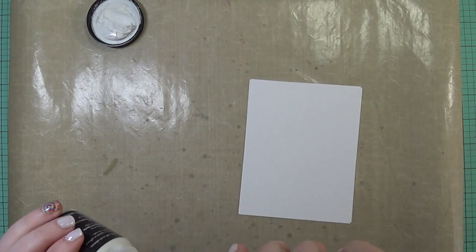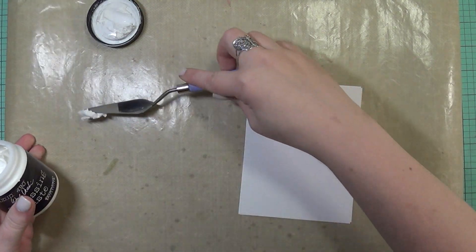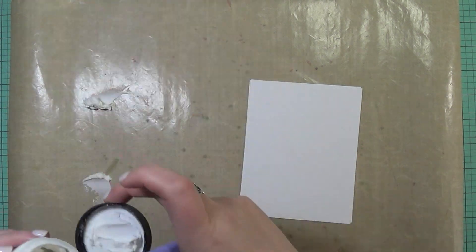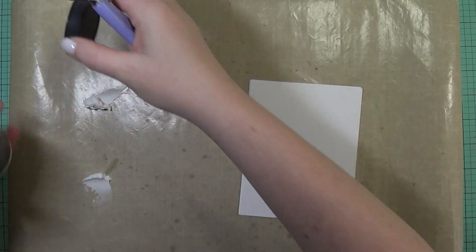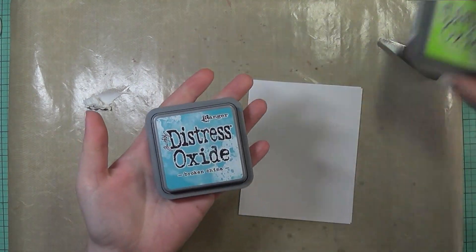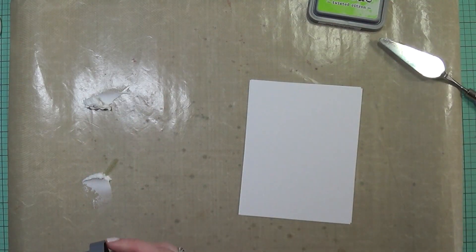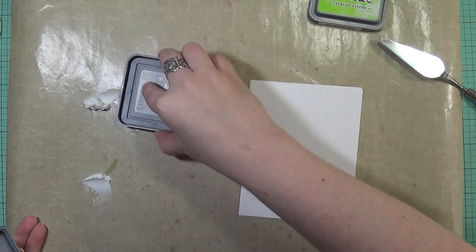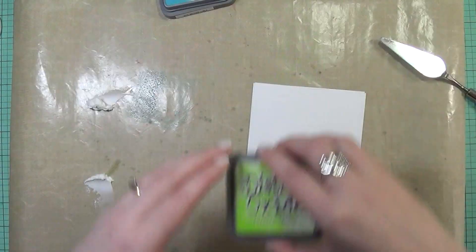First I'm going to take my embossing paste. This is the one from Wendy Vicki, and it's been quite some time since I've used this stuff. I usually don't get out any mediums like this, but I thought it was such a long time, and I have quite a bit of different stencils to use, so I thought it would be fun to get a couple of those out and make a couple of cards today doing this technique.